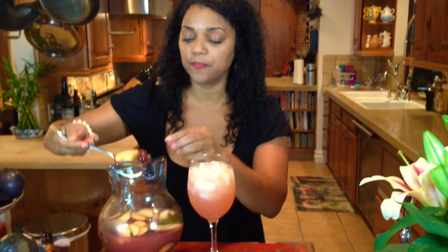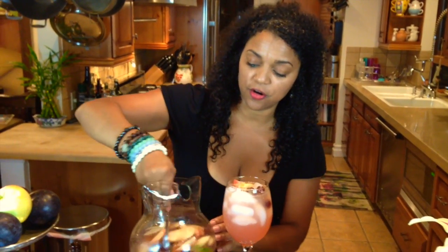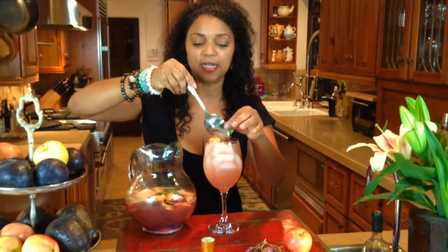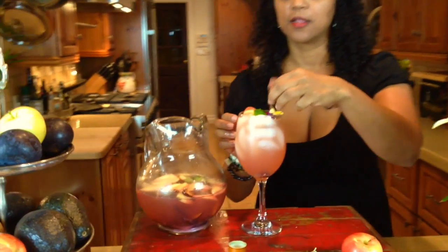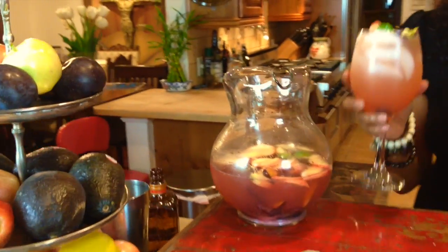Normally you would let this sit in the refrigerator so it can marinate with all the juices, the fruit, and the mint. But I'm showing you how simple and easy it is by doing it right away. I got a beautiful edible flower from my garden — you put it in. There is my simple Alley in the Valley springtime white sangria. Happy springtime — 140 calories. Can't beat that.